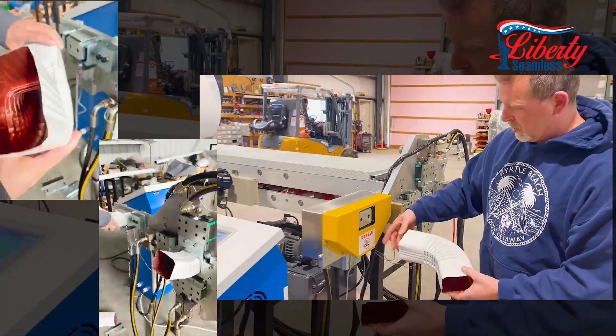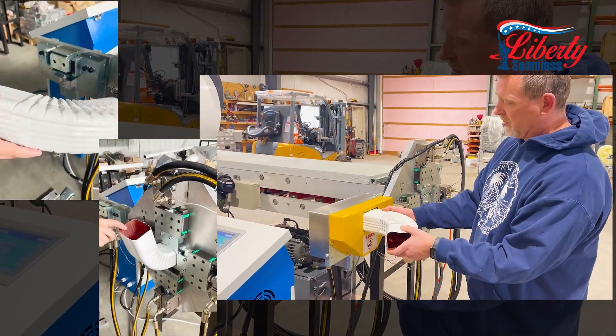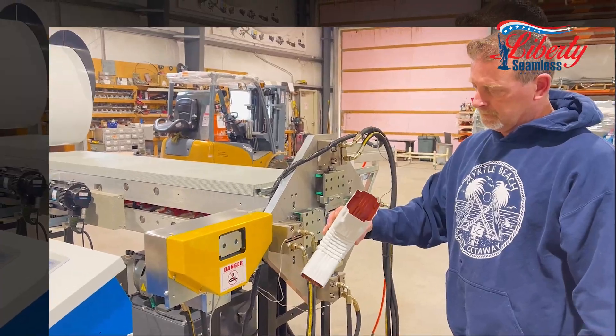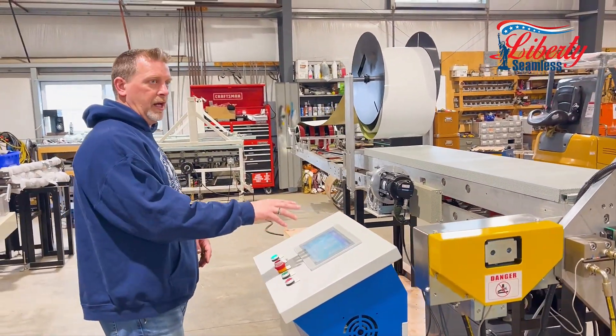Then you put it over in the crimper, which is set up with an eye sensor so it automatically detects the material in there and automatically crimps it.